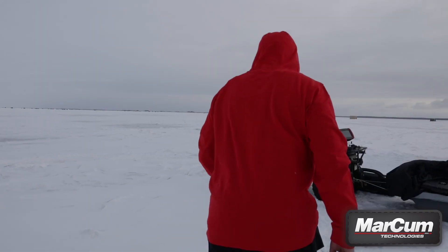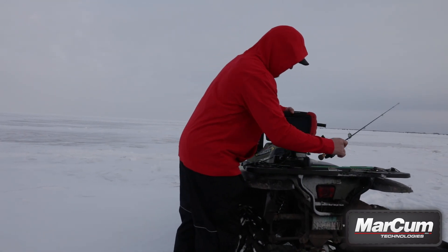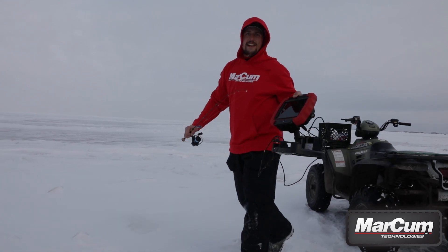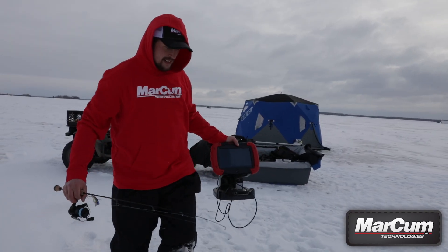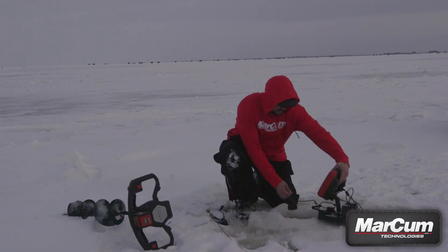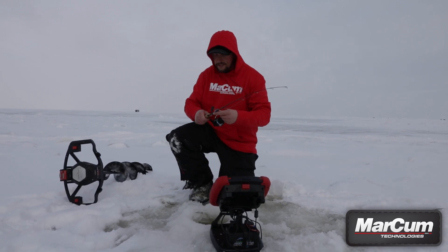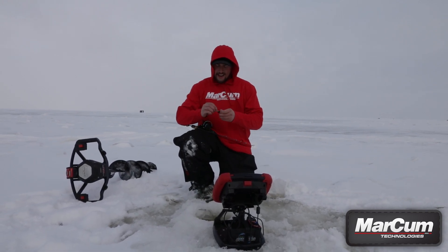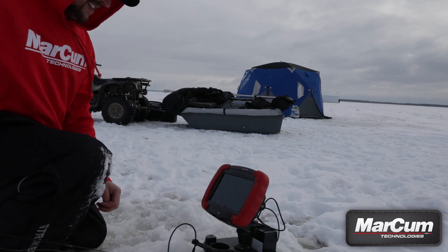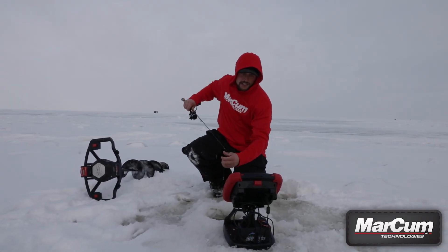Hey guys, this is Grant Sorensen of Superior Angling, and today we're out on the ice with Markham Technologies and the RT9. Over the past year, we've taken into consideration a lot of suggestions users such as myself have had, and fine-tuned this unit, updated the software to make it a fine running machine.